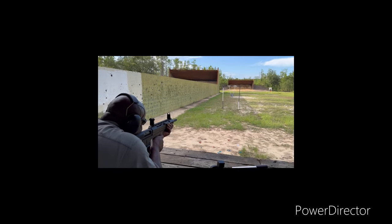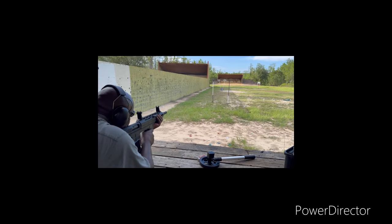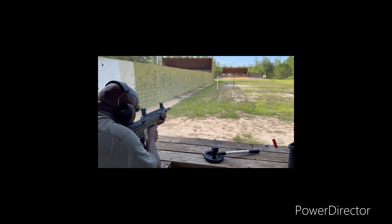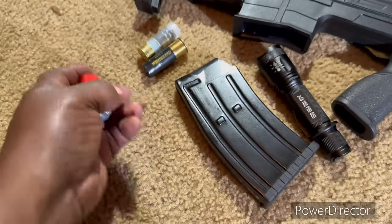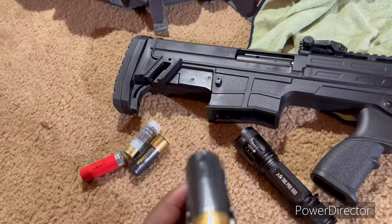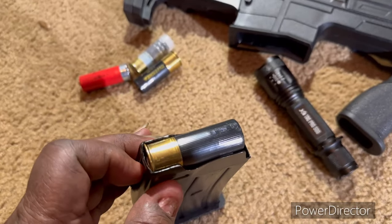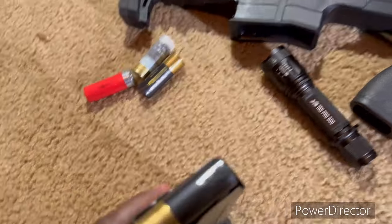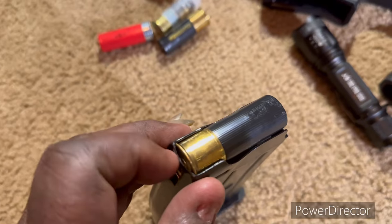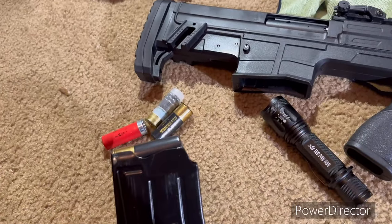The way you mitigate jamming is by lightly oiling with 3-in-1 oil. Put 3-in-1 oil all on the plastic and it seems to feed just fine when you do that. Pay attention to the magazine — oil a little bit on the lip of the magazine where it goes in, and make sure the rounds are seated properly. One of the biggest reasons these guns jam is because people don't push the shells all the way to the back of the magazine. If you don't do that, it will jam every single time, loading the first round but jamming on the second.